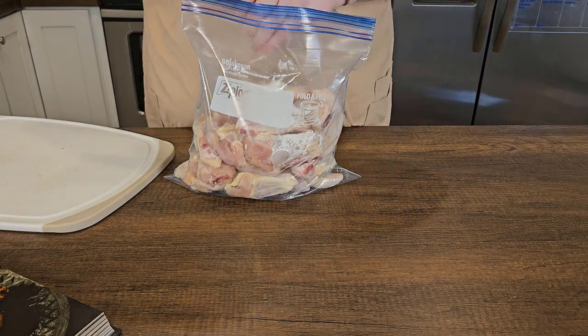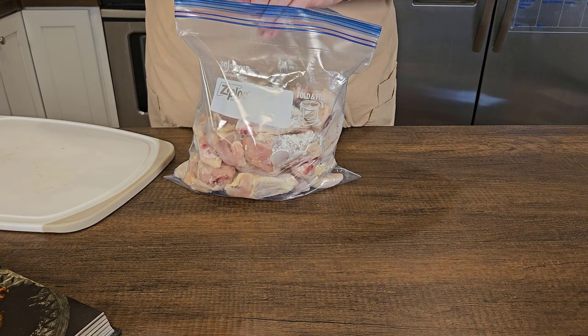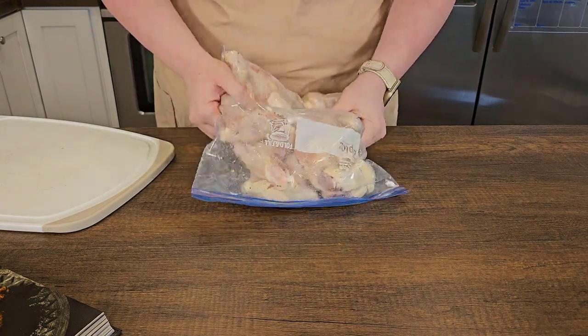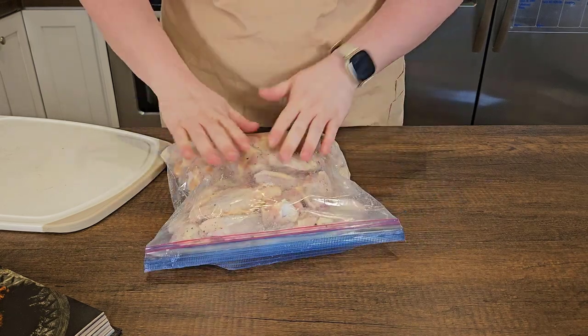To this we're going to add our baking powder, our salt, and some fresh ground black pepper, and we're just going to massage this into the chicken wings. Make sure everything is evenly coated before we pop these on our baking trays.